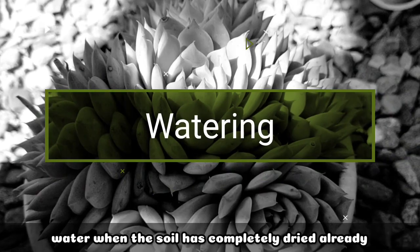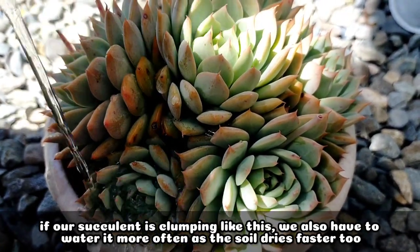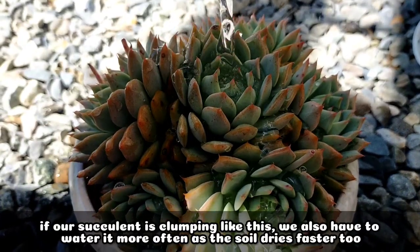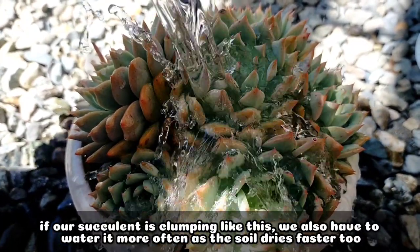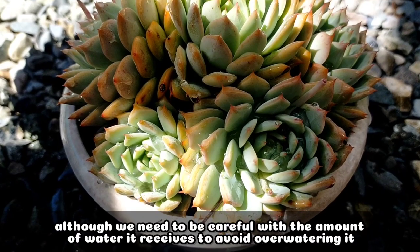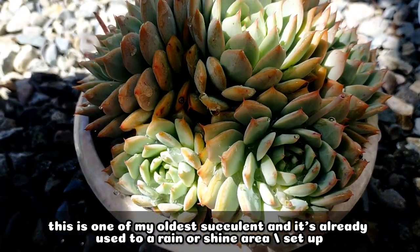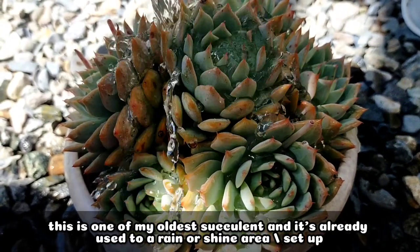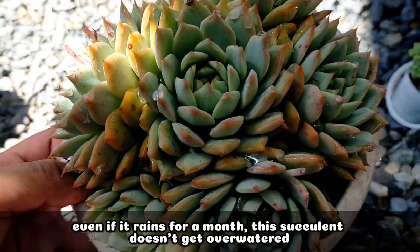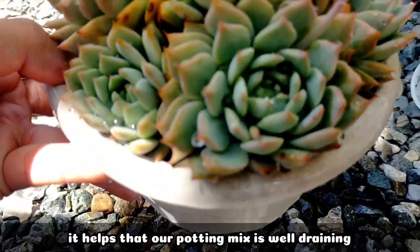For its watering requirements, we have to water it completely pag nag-dry na nga yung kanyang potting mix. But if yung ating succulent is like this na talagang nag-clump na siya, we also need to water it more often kasi definitely mas mabilis ding mag-dry yung kanyang potting mix. Although, even if nag-clump na yung inyong succulent, we need to be extra careful din in the amount of water na nare-receive niya kasi we are trying to avoid over-watering it. Itong succulent na ito is one of my oldest succulents, and talagang sanay na sanay na ito sa rain or shine area. Even if one month na umulan na nasa labas lang siya, hindi naman siya na over-water. So, it helps na yung ginagamit nating potting mix is really well-draining.